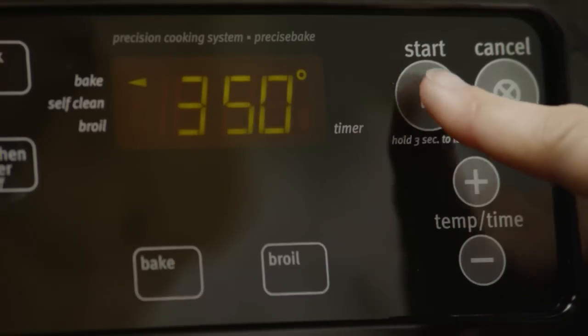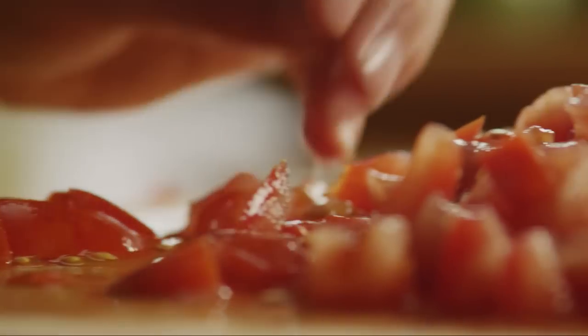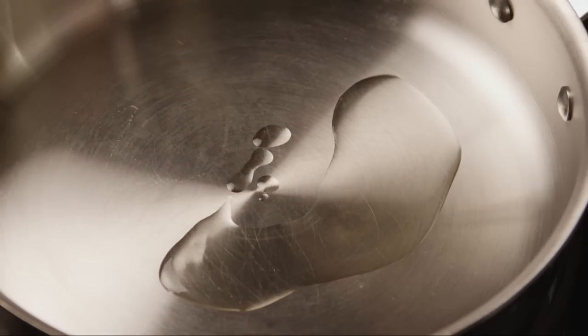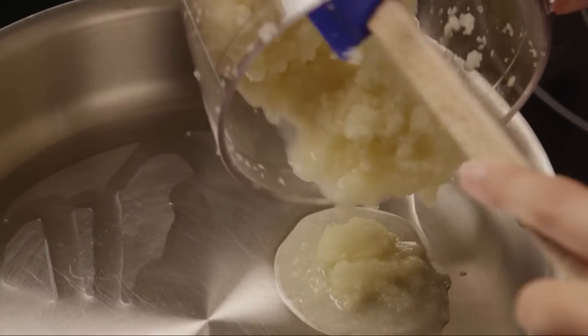Preheat your oven to 350 degrees. Coarsely chop enough tomato to yield half a cup. Then heat one tablespoon of canola oil in a large skillet over medium-low heat. Add the prepared paste and cook while stirring for one to two minutes.